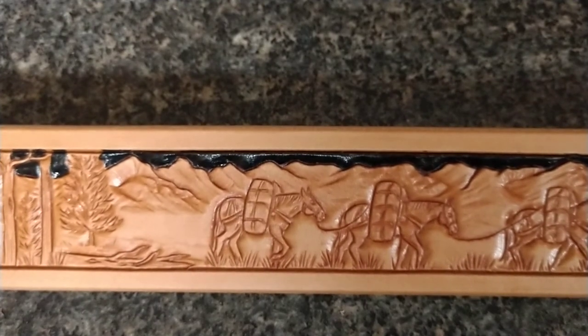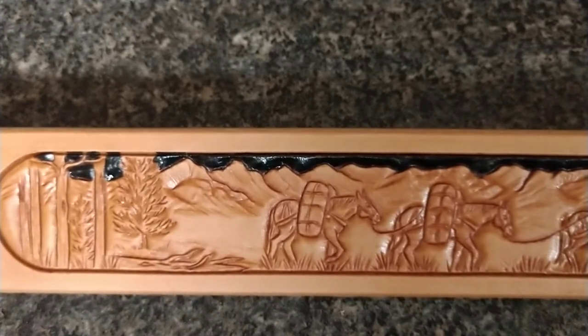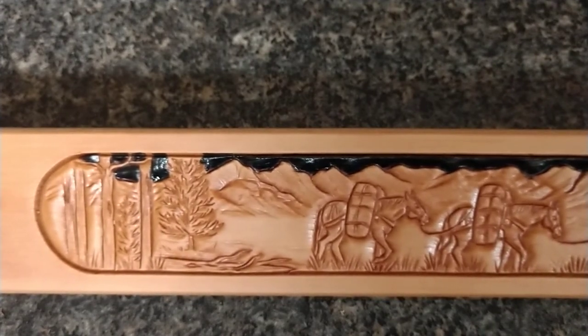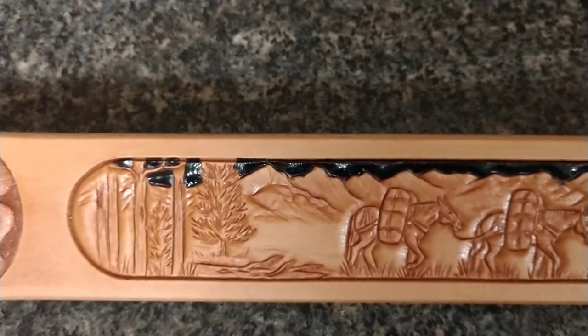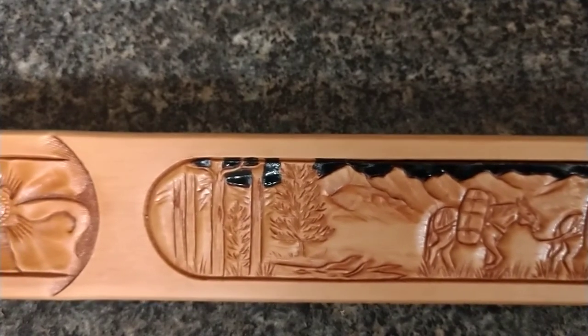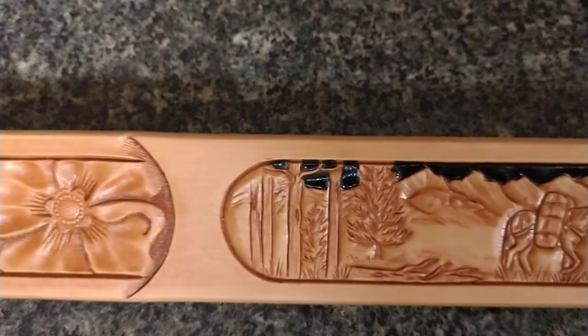These custom art belts will likely become a collector's item in time, but the biggest value, we think, is for the customer. This particular customer is a lifelong horseman and has done a lot of packing in the backcountry, so this scene on this belt will be very meaningful to him and his lifestyle.